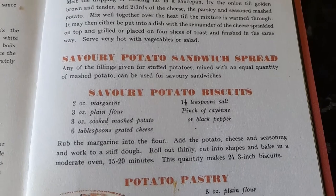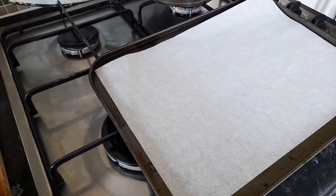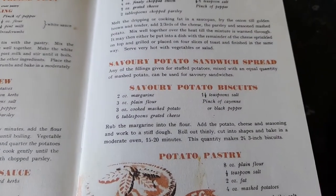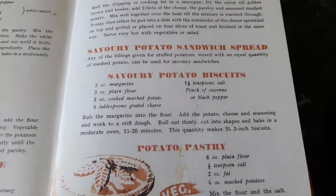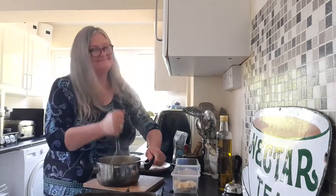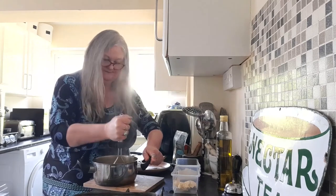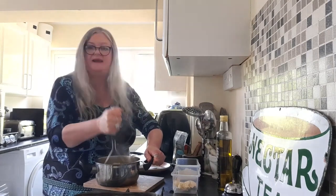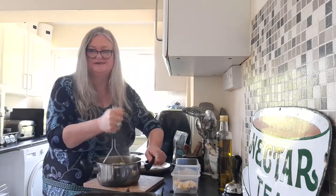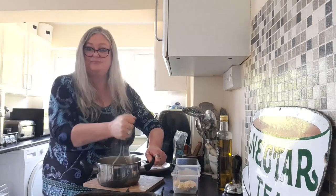Apparently this makes 24 three-inch biscuits. We'll see — I'm not so sure. Sometimes these recipes say 24 three-inch biscuits, but in fact it ends up being about half the amount. Anyway, I'm looking forward to it. The mashed potato is done. You don't need to put anything in it — just plain old boiled potatoes mashed up for this recipe, because you've got the seasoning and the margarine in with the savoury potato biscuits.